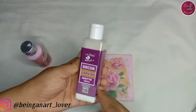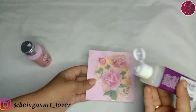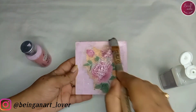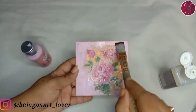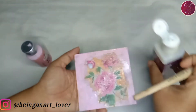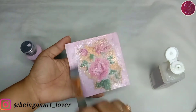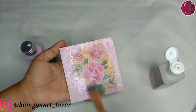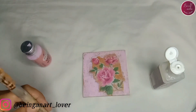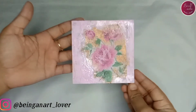I'm going to use this Little Birdie matte finish varnish on the coaster. Let's apply it with the help of a flat brush. Whenever it comes to artwork, you put all your effort and time into it, so it's most important to protect it. I have also done a detailed video on types of varnishes and their different usages — the link is given in the description and in the eye button too. Done with applying varnish — let it dry completely.